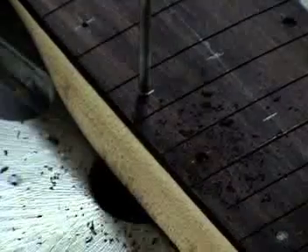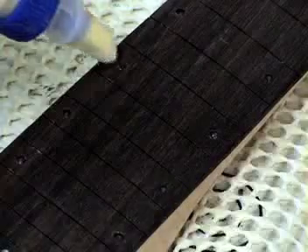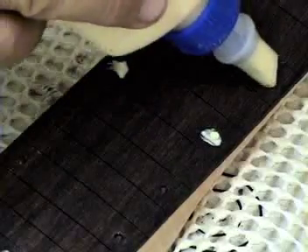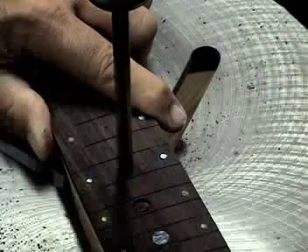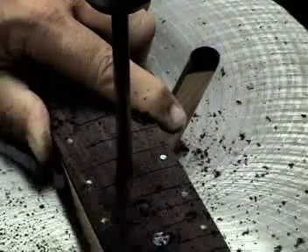Getting a little fancy with this neck — each marked fret will get 3 fret markers. Drill a hole the thickness and diameter of the mother of pearl fret marker. Apply Titebond glue and insert the marker. This neck has a 12 inch radius, so the markers need to be sanded down to match.